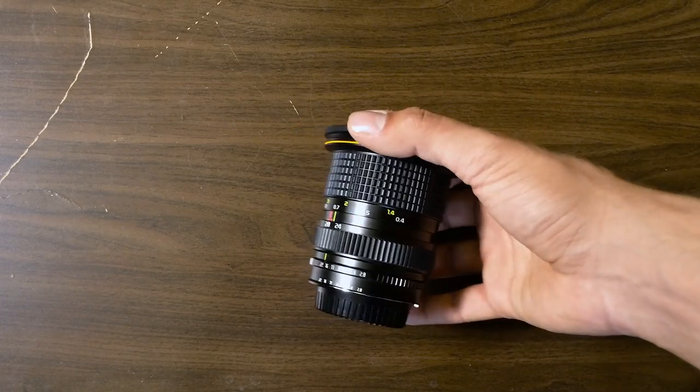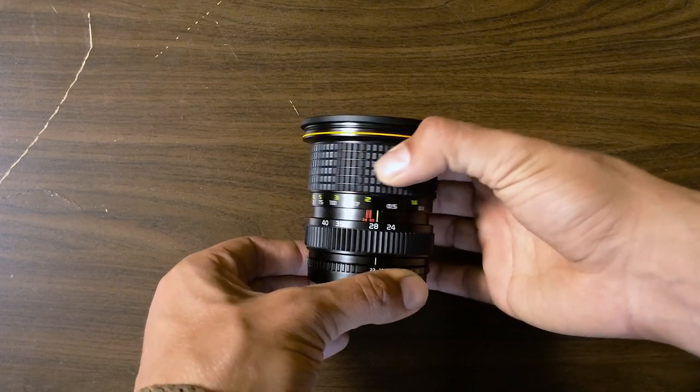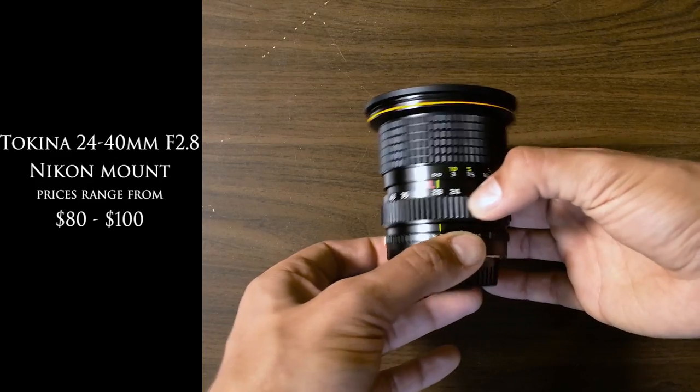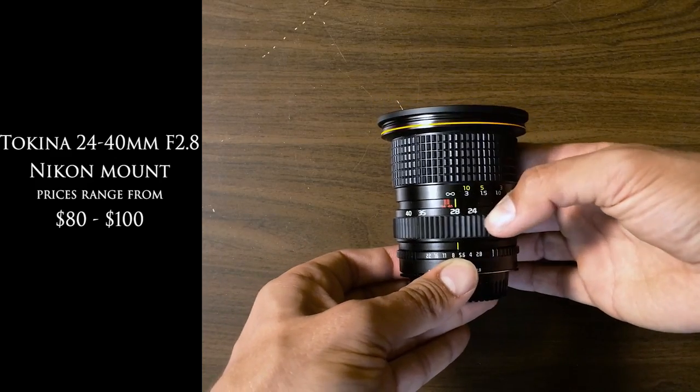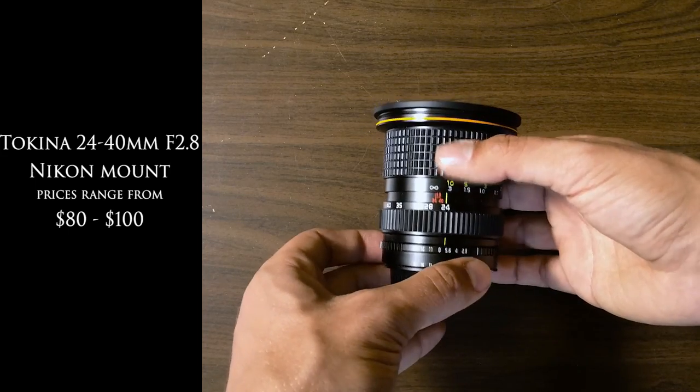Now let's talk about the lens I use the most. I was looking for old vintage lenses that were still pretty sharp and had a low aperture, and I came across the Tokina 24-40mm f2.8 lens for the Nikon F mount. I picked it up for about $100. It has really solid build quality with smooth zoom and focus rings, a constant aperture of f2.8, and although it's old, it's still a pretty sharp lens.